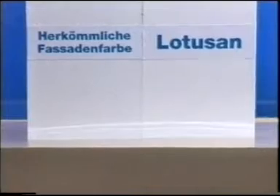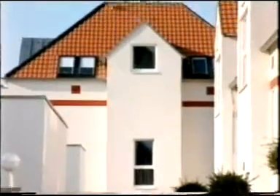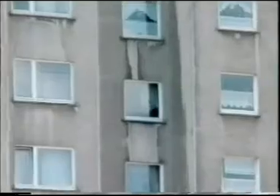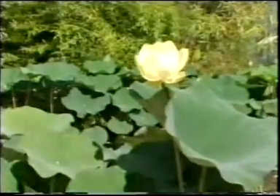The mud test also proves this impressively. Lotus on delivers dry and beautiful exteriors, with improved protection against algal and fungal infestations — ideal for sides that are particularly exposed to the weather. The lotus effect was discovered in the lotus plant.